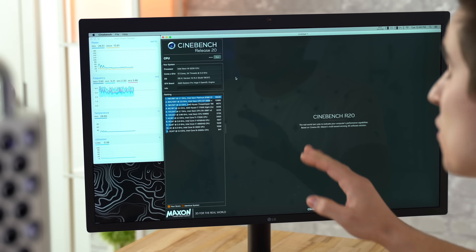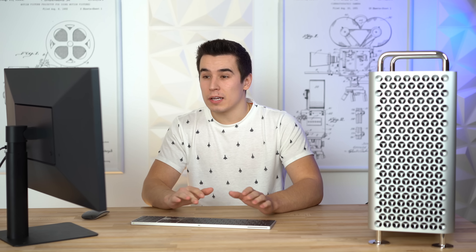So right here I have Cinebench R20 open and right next to it, Intel Power Gadget, so we can look at the frequencies, the power draw, and the temps.